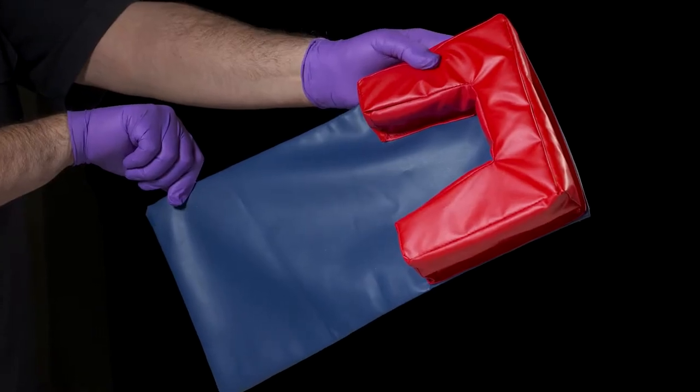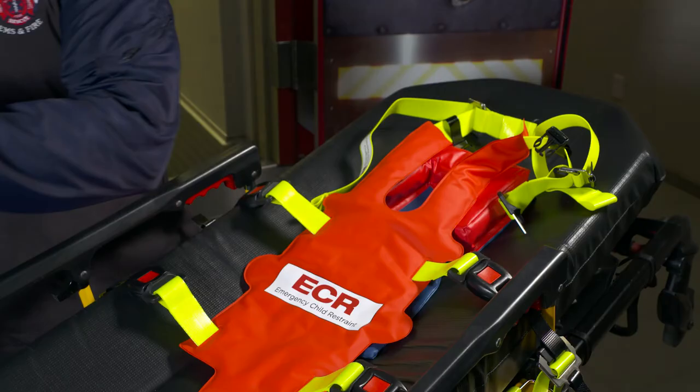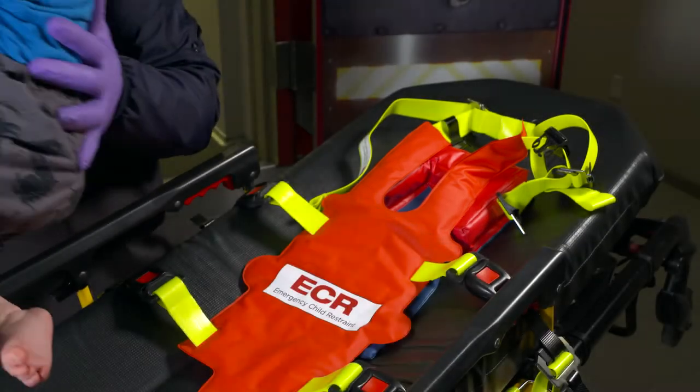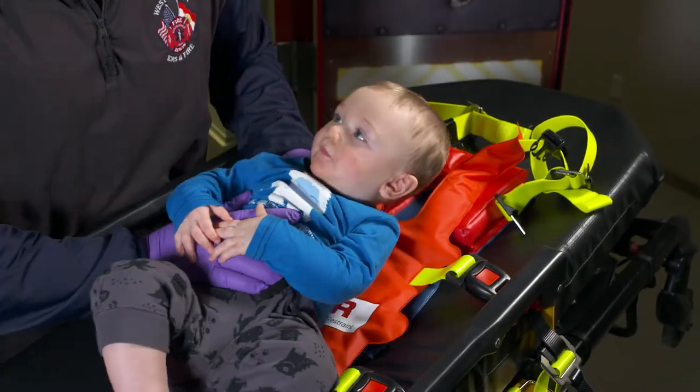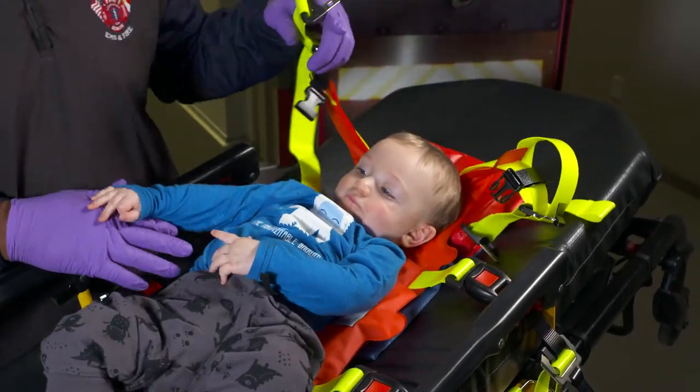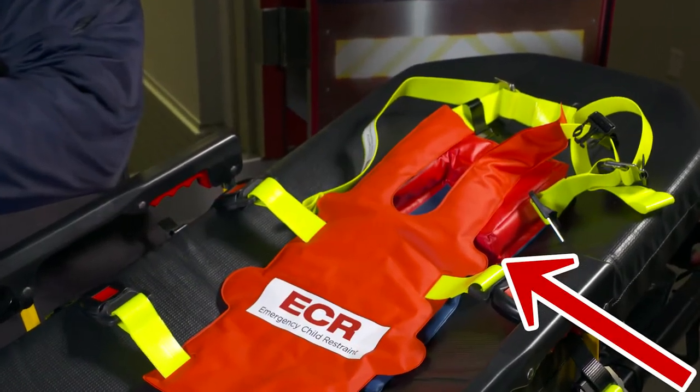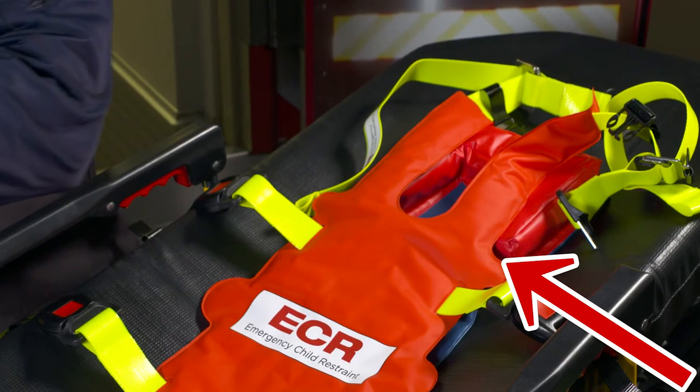The emergency child restraint system comes with a separate head support which is ideally suited for smaller patients to minimize movement and vibration. If using the head support, place it on the mattress approximately where the patient's head will be located and place the harness on top of the head support. The bottom of the harness shoulder strap should align approximately with the bottom of the head support.